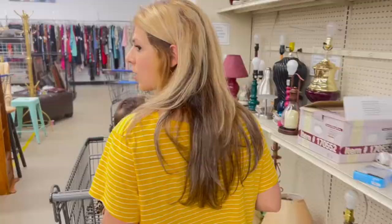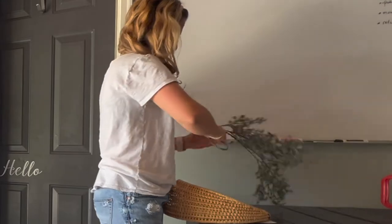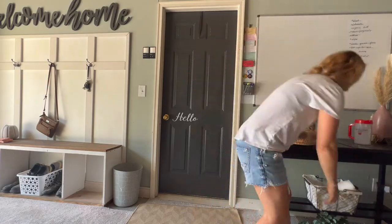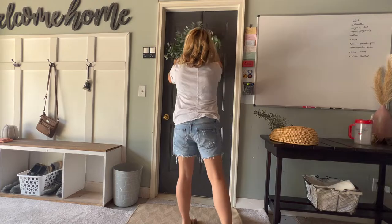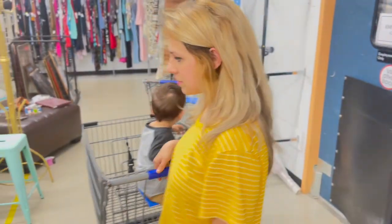Last but not least, I thrifted this beautiful wicker basket for $2.99 at a local thrift store and loved how it looked, so I put some florals in there that I already had. I also tried a couple of different wreaths and honestly they all look very pretty. I got my wreaths at Target, Hobby Lobby, or thrifted them, so if you like any of these looks you can find them at those stores.